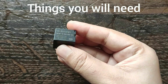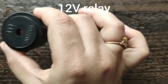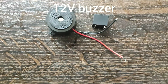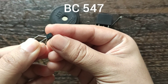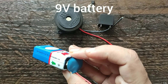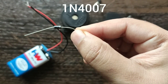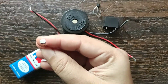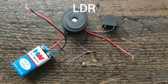Things you may need for this project are: a 12-volt relay (this is a 5-pin relay), a 12-volt buzzer, a BC547 transistor, a 9-volt battery with battery clip, a 1N4007 diode, and an LDR — light dependent resistor.